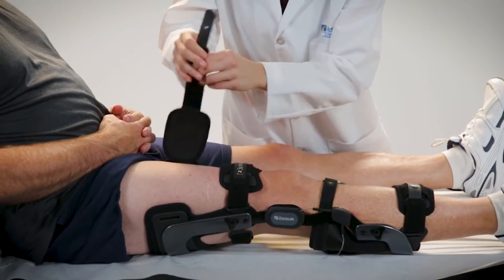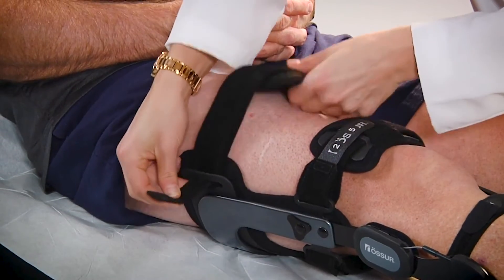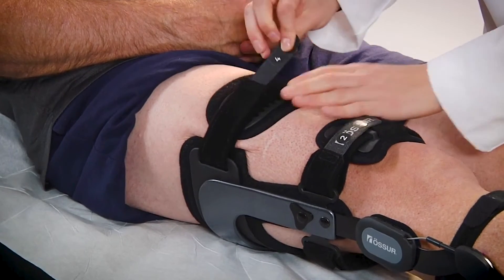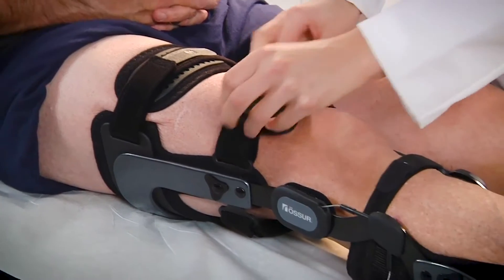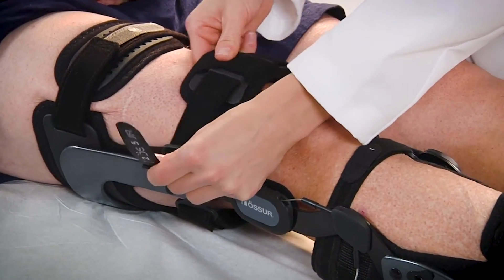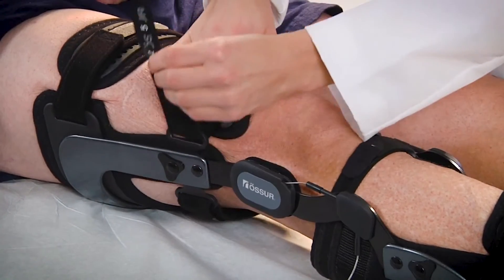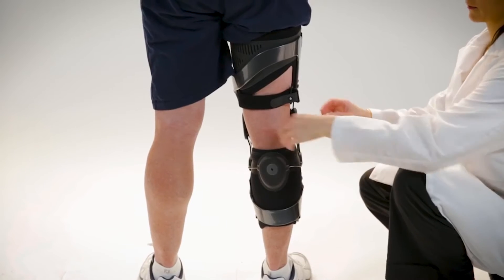Fasten the upper thigh strap by inserting it through the slot in the thigh subshell. Center and affix the hinges at the midline of the leg by fastening the lower thigh strap and centering the lower thigh pad, and then fastening the rear thigh strap.